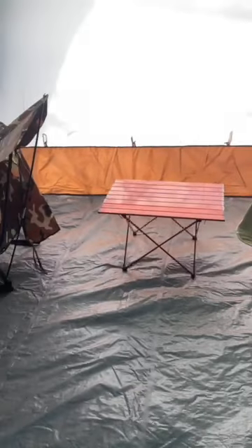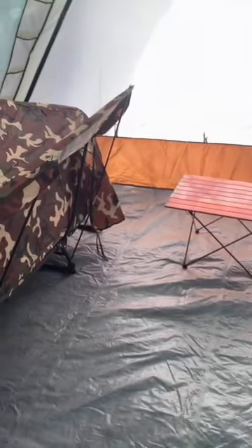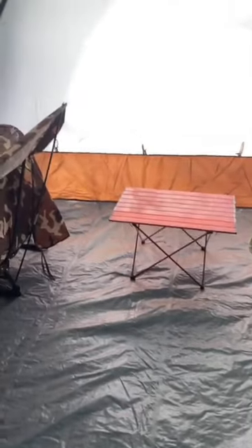A lot of room in here. The floor is 12 by 14. It's wider than it is long.